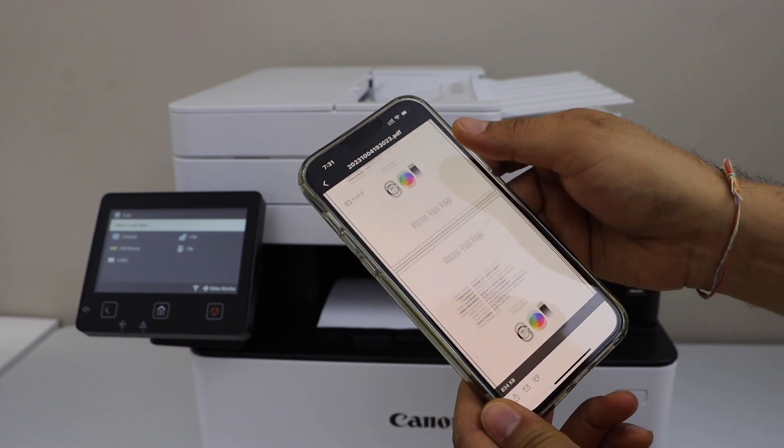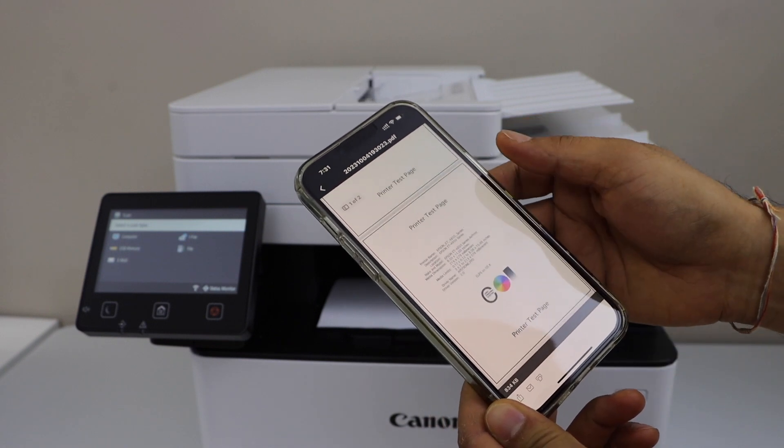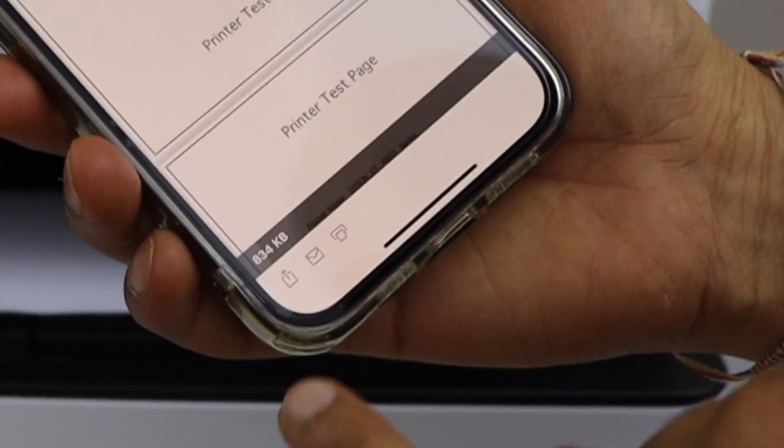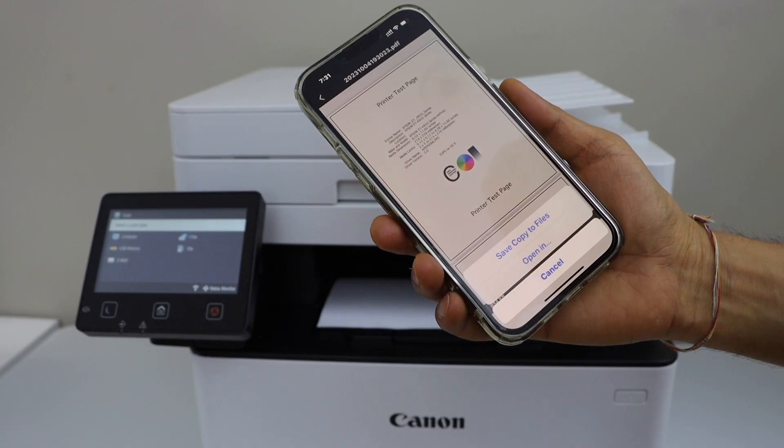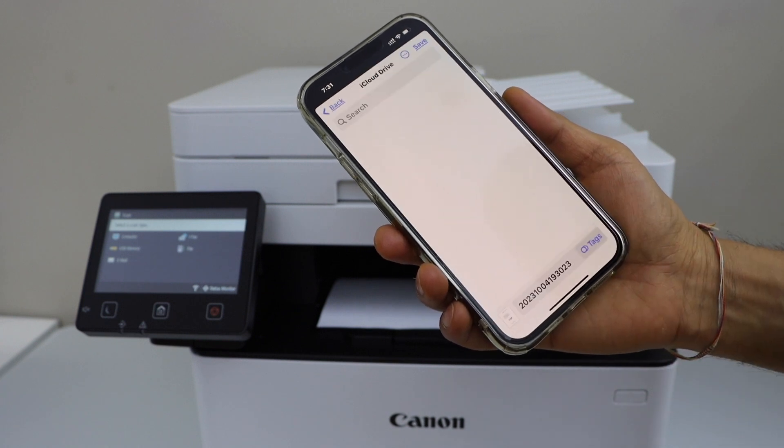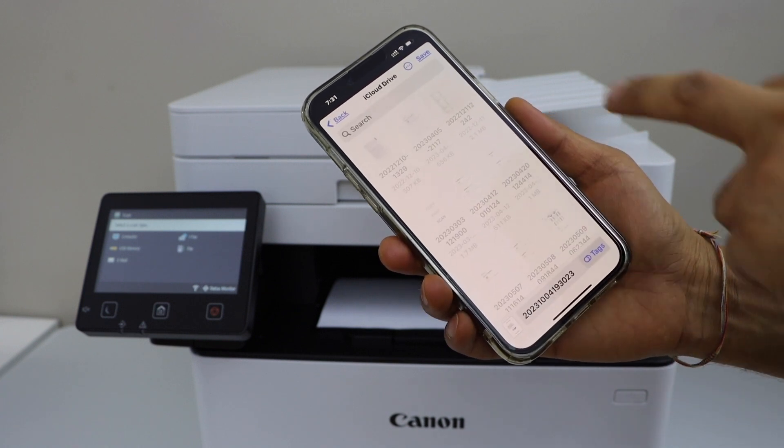Once you are done, click on the done icon. On the next page you will see both pages are available. Click the share icon, select save copy to files, and click on save.